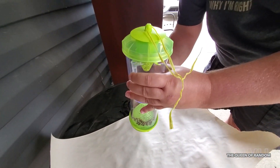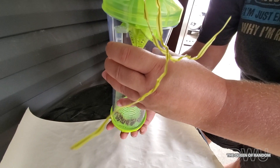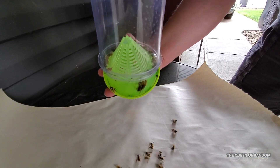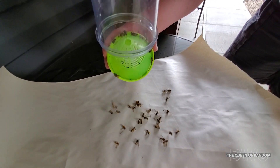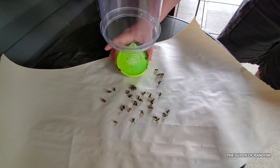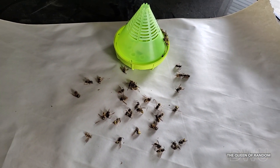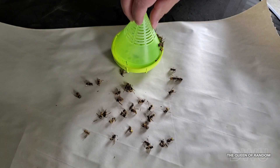Before opening these containers, make sure all of your wasps are dead because the last thing you need is to be stung. We probably could have left the trap up a few more days, but because there's so many wasps inside, we figured may as well clean it out and reload it.